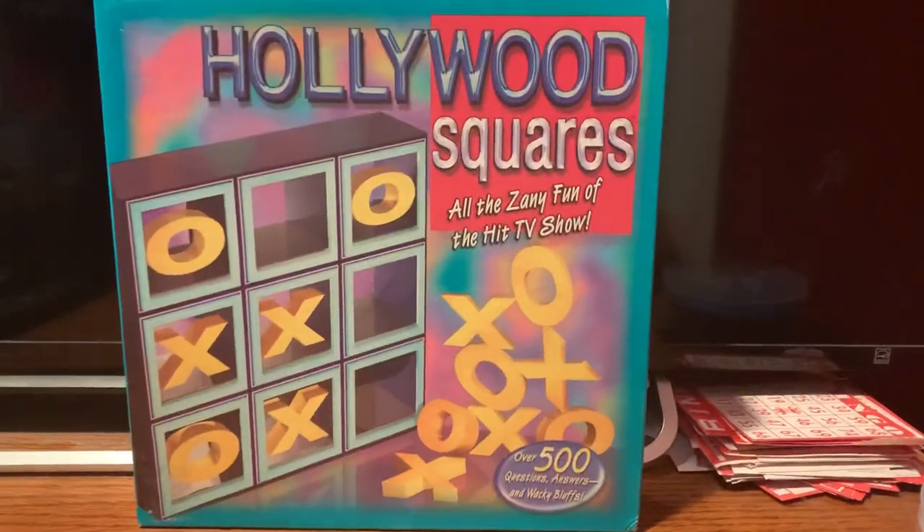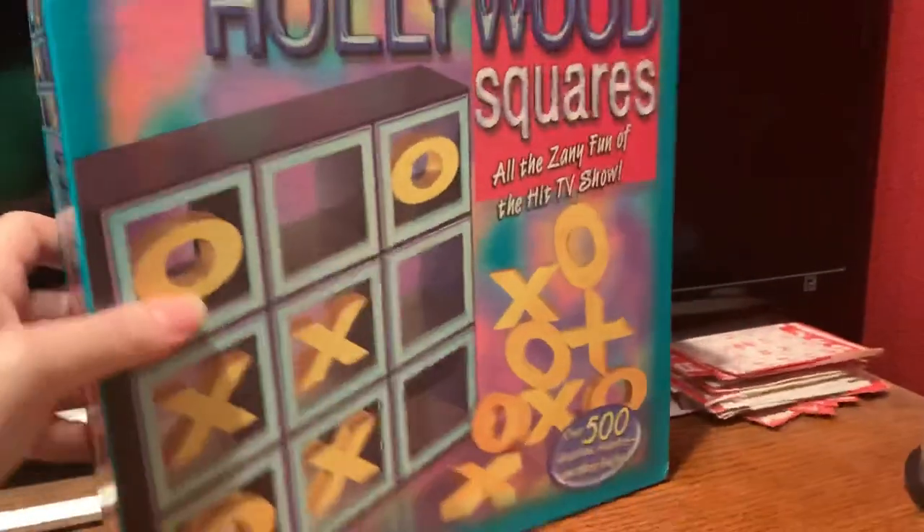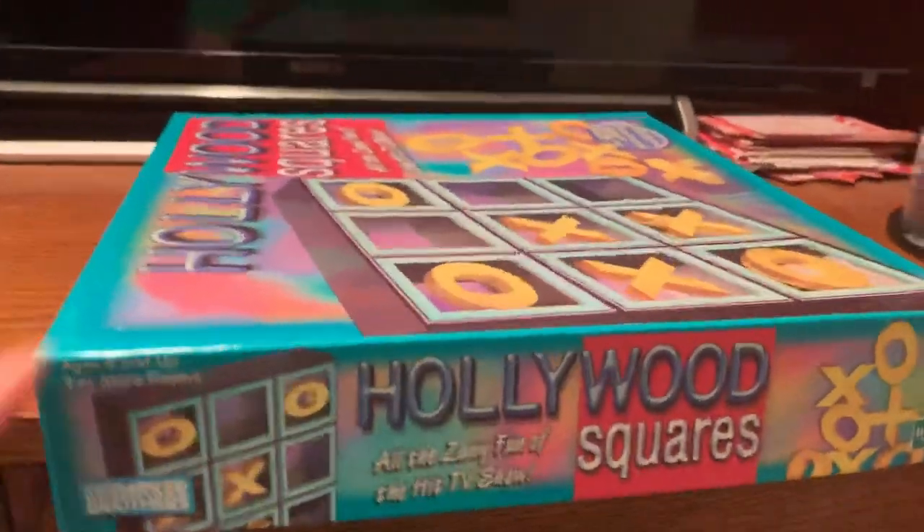Hollywood Squares — all the zany fun of the hit TV show, over 500 questions, answers, and wacky bluffs. Two or more players, ages 8 and up.